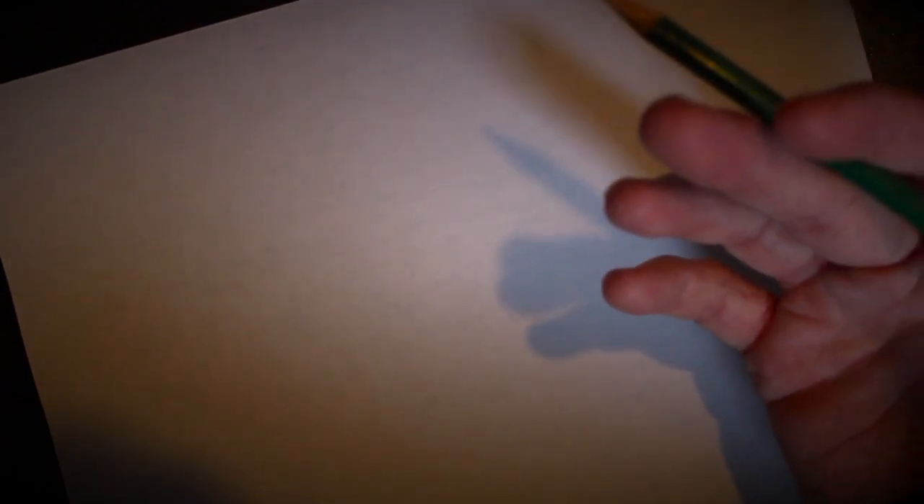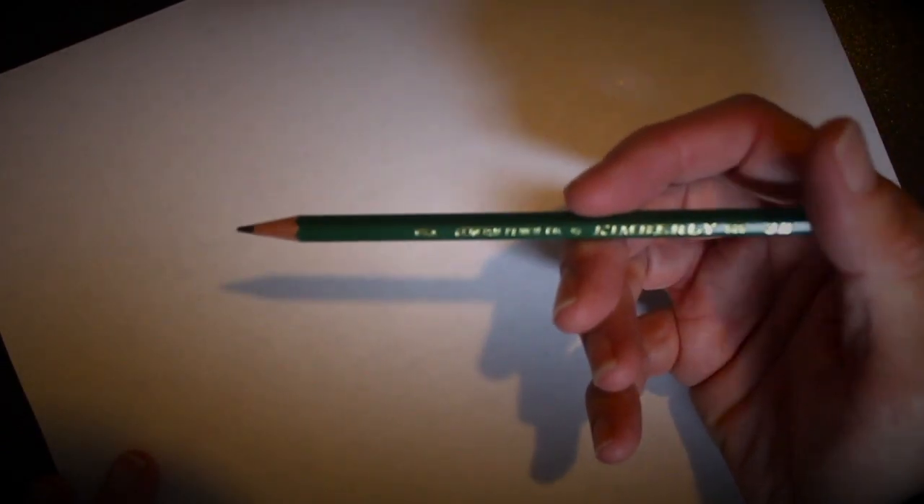Hello everybody, welcome to episode number two of Draw with Mark. Today we're actually going to be drawing a mug — a coffee mug or a hot chocolate mug, whatever the case may be. You could put anything in there you'd like. We're going to do some basic cup work today, and the reason for that is we're going to learn how to do some circles.